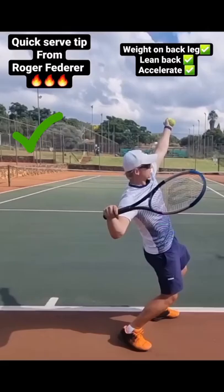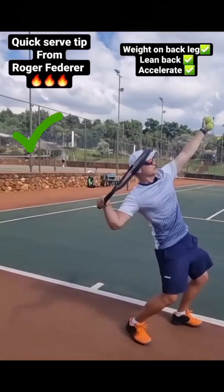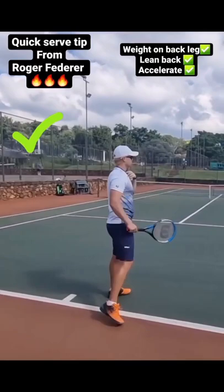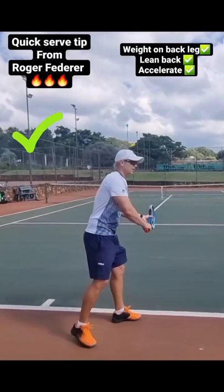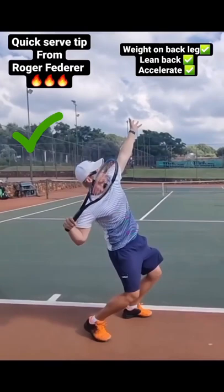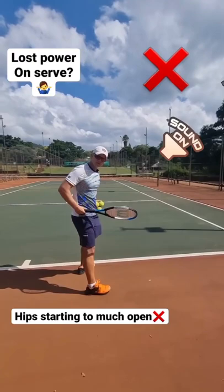Notice how Roger really puts a lot of weight on his back leg — it almost looks like he's leaning a little bit backwards. I believe this is winding him up more, and putting weight on the back leg really helps him to accelerate up into the ball. Too many players have too much weight on their front leg and can't get that upward motion because they never get into the proper trophy position. As you can see Federer do — weight on the back leg, proper trophy, and from there he can shoot up.